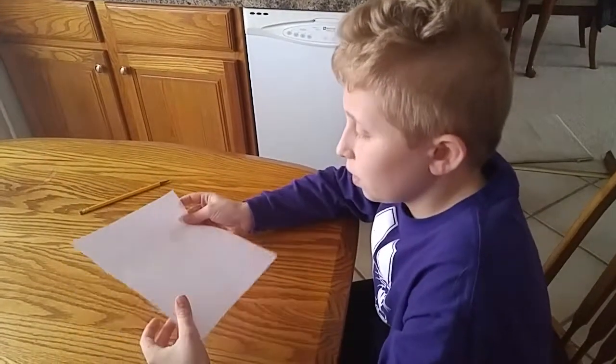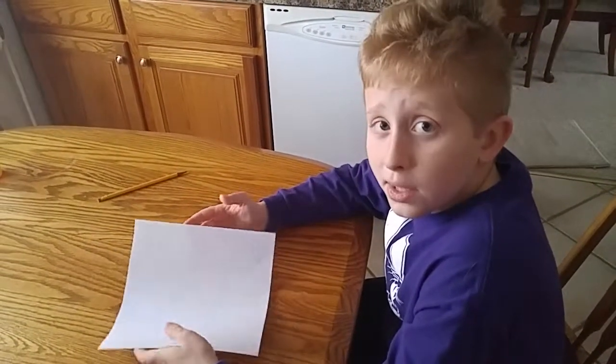Today I'm going to be showing you how to make an Origami Kit Fisto.